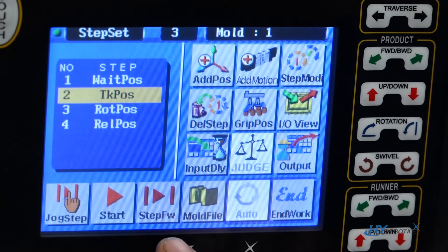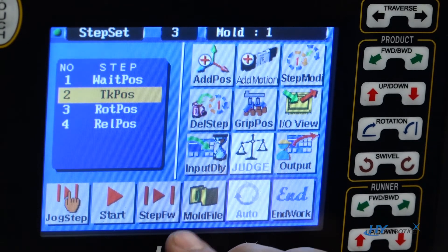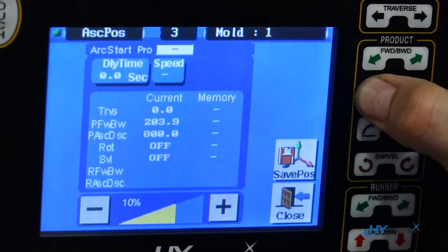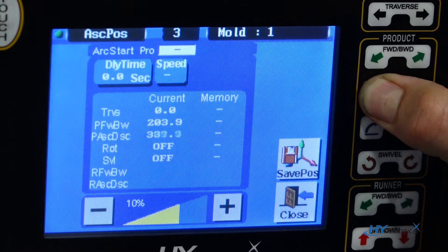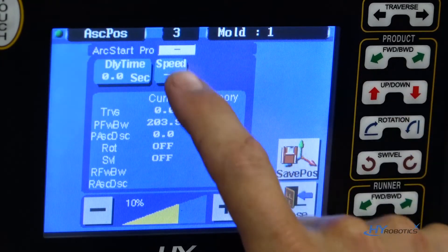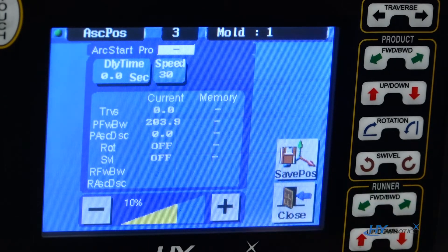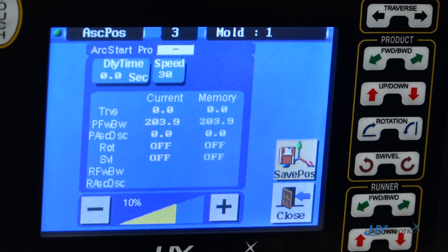The next position is going to be where it comes out of the mold to rotate. Then we'll set the speed and position. Save it.